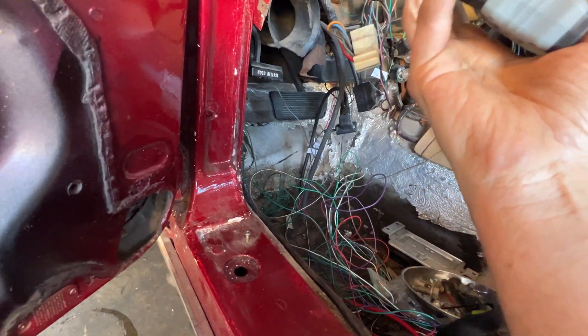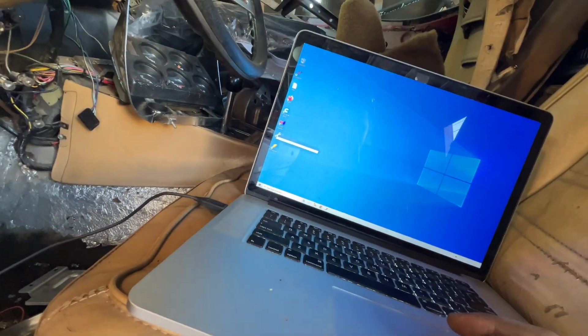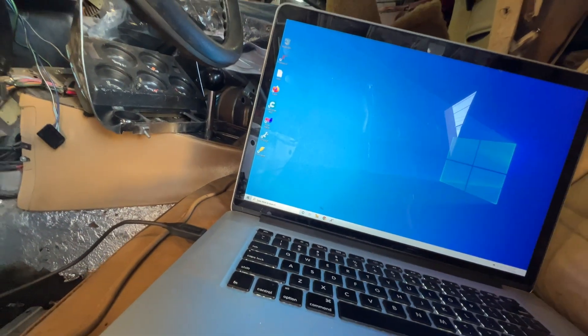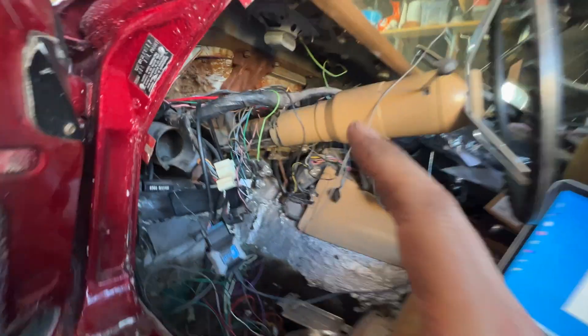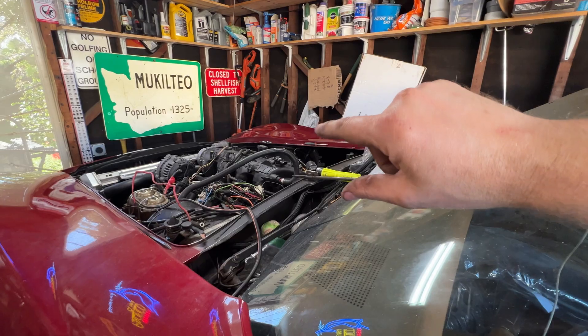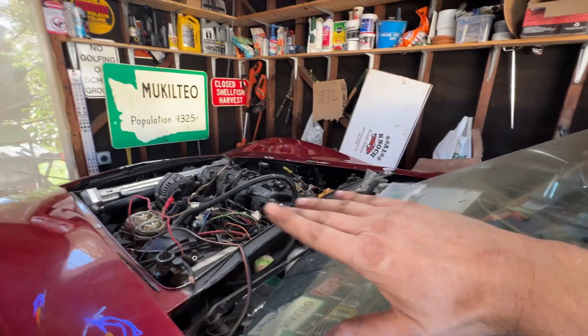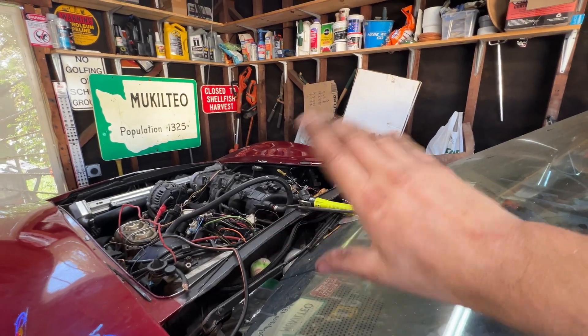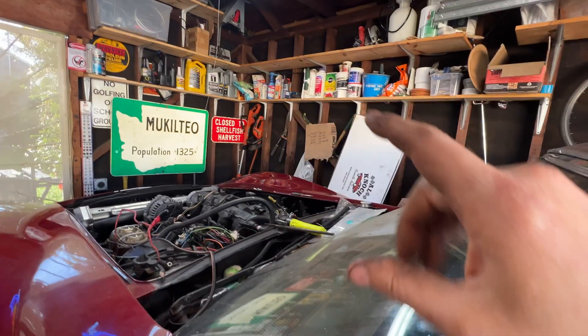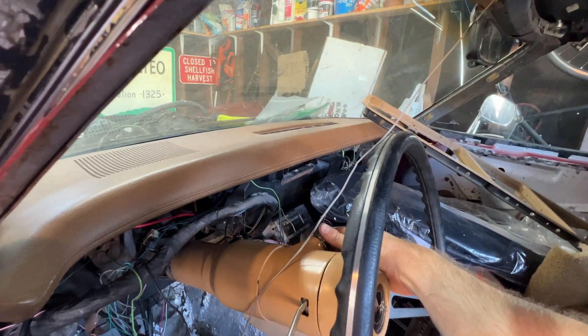Plugged in, got a green light — that's good. Load up VCM editor. So I'm going to attempt to turn on the ECU. This is actually the very first time I'm putting power through the system, so it's kind of a big moment. I think I got everything hooked up — fused, relayed, all that stuff. Got the fuel pump turned off so nothing unexpected happens. Here goes nothing.